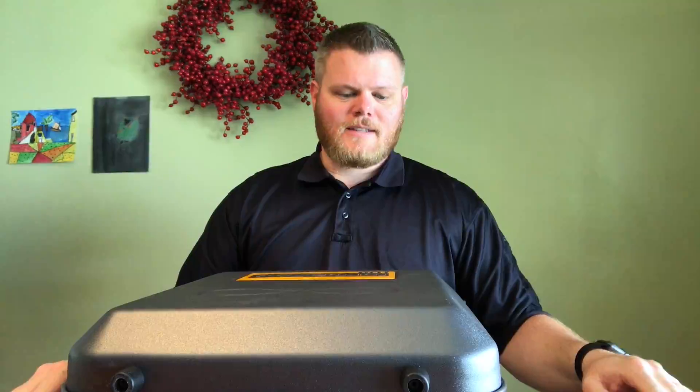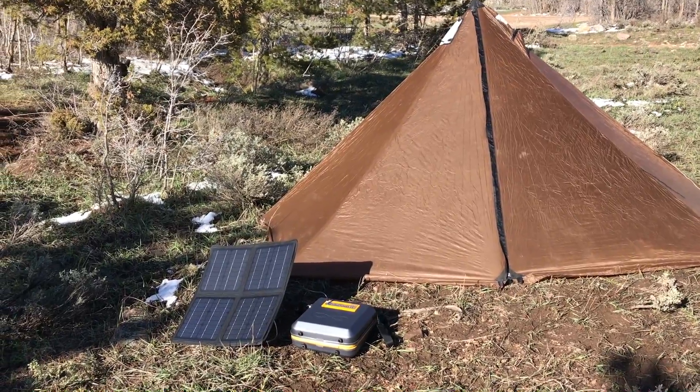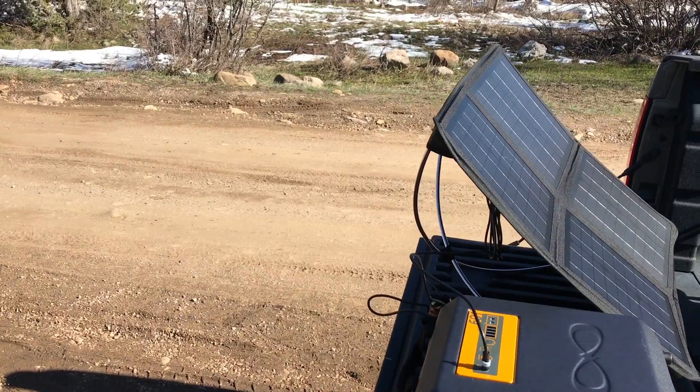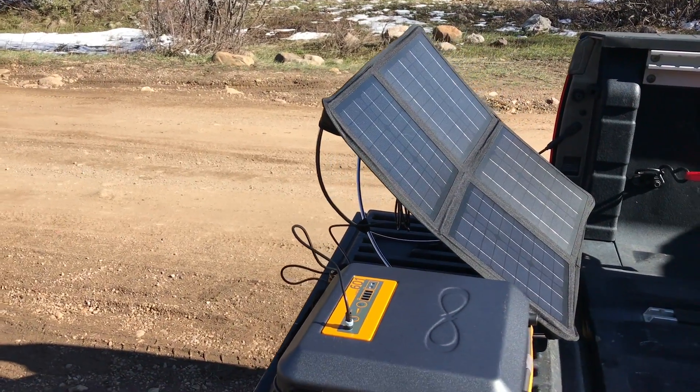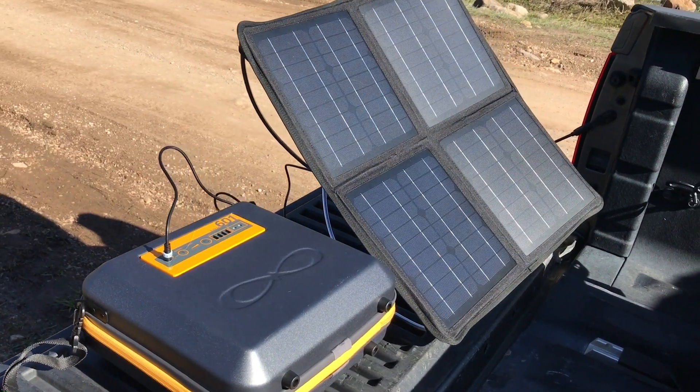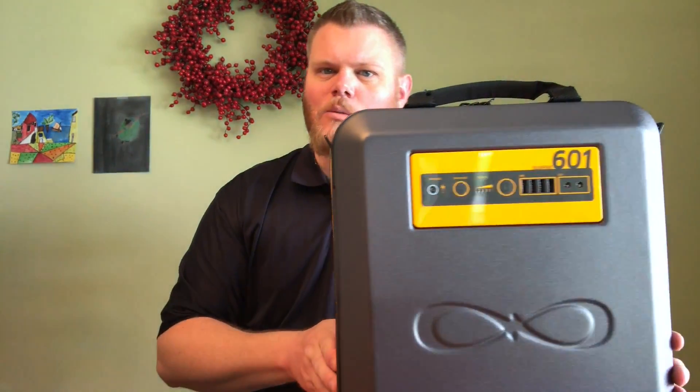Hey YouTube, it's Prep4Life and today we're going to review the CaliPak 601 from Pelesaya. When we're talking about solar batteries, I didn't know what to make of it when I first got a hold of it, but this thing — the 601 — is actually packing 558 watt hours.